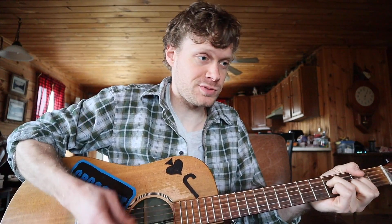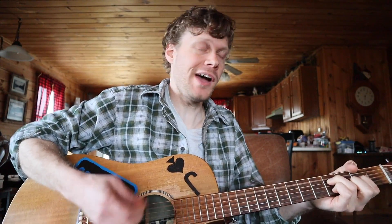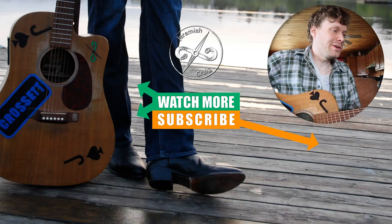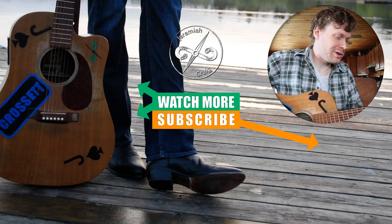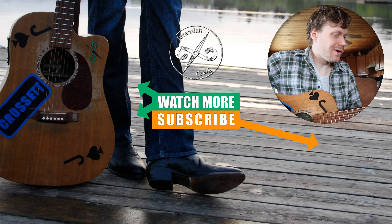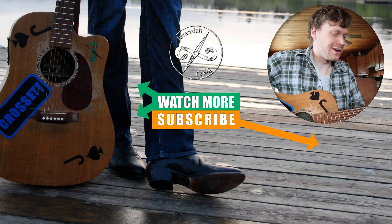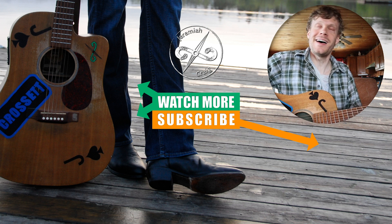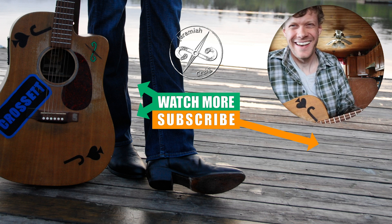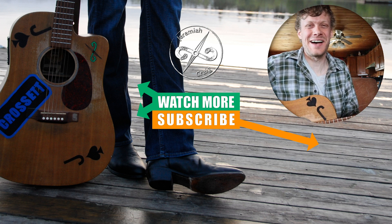You can only find it at Al's Bootery and Repair Shop — all the beautiful smooth ostrich with the bright green tops. Do yourself a favor and stop on by. I'll see you guys next time. Peace.